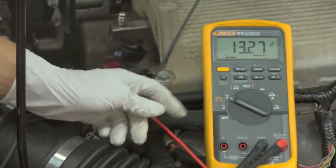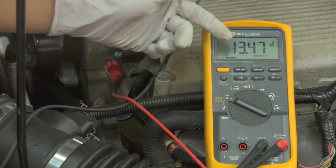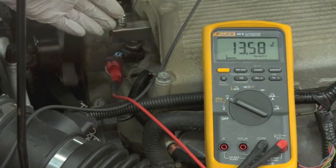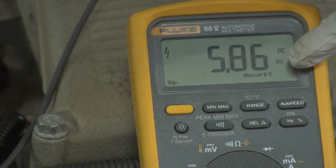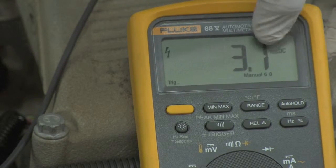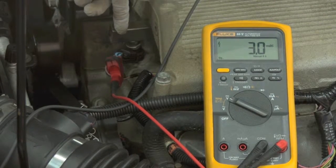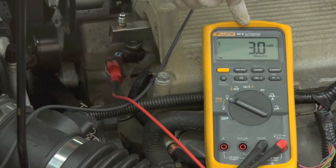We turn the meter to DC volts, just like we do for everything else, and the meter will immediately pick up voltage — but it's picking up voltage from the charging system, not the millisecond reading we want. So we press the Hertz button, then press it again for duty cycle, and then once more to see milliseconds. At idle, we have 3.1 milliseconds, meaning this injector is open for only about 3 milliseconds.